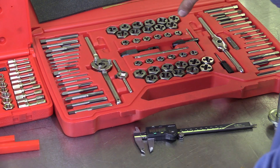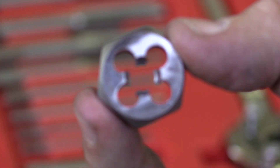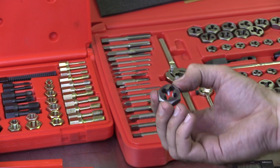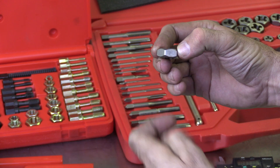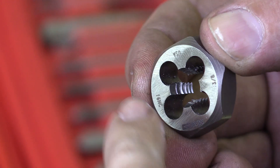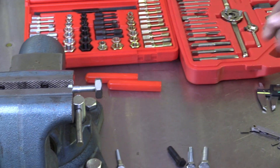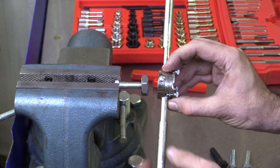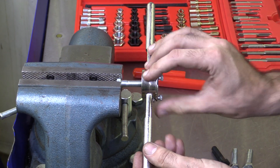Up here we've got our SAE dies, and down here we've got our metric. This one here is our 3/8 by 16. Something a little bit different about this die versus the thread chaser is that there is a difference between top versus bottom — if we were to cut this apart and look at the cross section, it's actually tapered inside. This is the side that we would want to start on. I'll put this in the vise and use this special die handle, though we could also use a wrench or socket if clearances were tight. Then I could go ahead and run this down and clean up those threads.